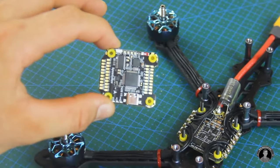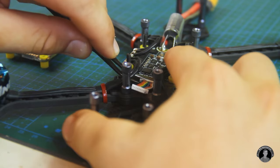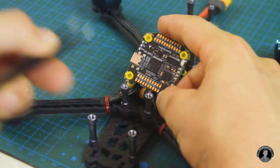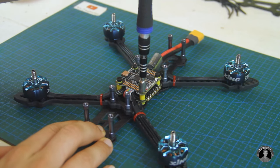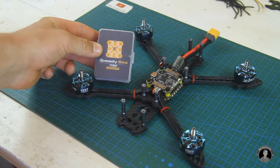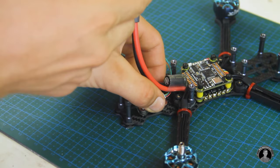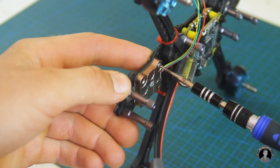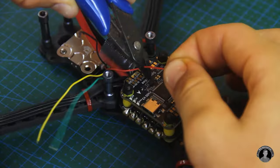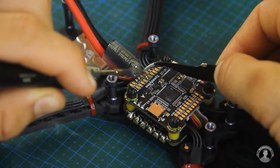Now for the flight controller's installation. Before sliding it on, I'll connect it to the ESC stack with this short cable, then pop it on top. Once secured, I'll install the Speedybee TX-800 VTX, which will transmit video to my goggles during flight. One mistake here is I'm wiring it to the flight controller without twisting the wires first to limit noise, but other than that the VTX is now connected.